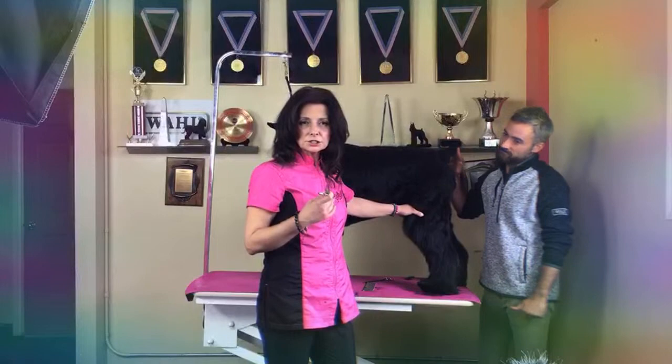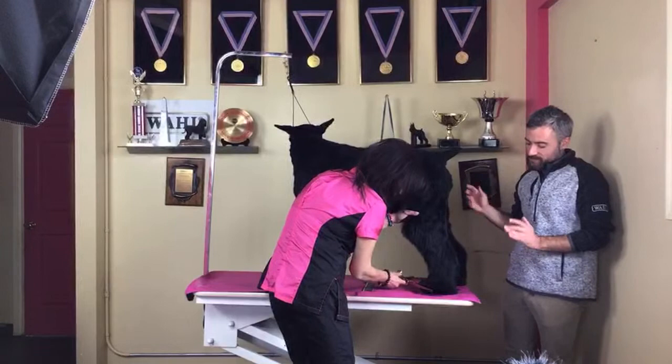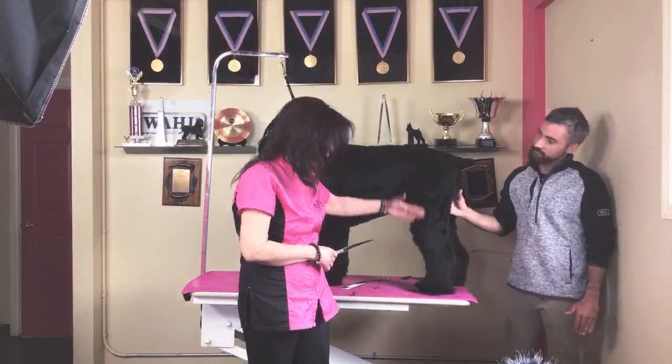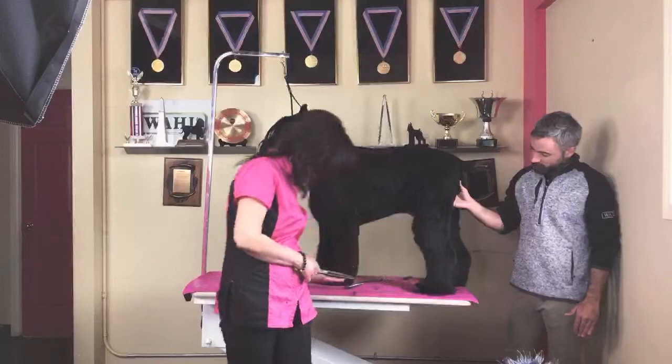Es importante que el trabajo que van a hacer, y siempre que van a hacer un trabajo de show, lo hagan con mucho cuidado, con mucho amor, como lo está haciendo Shona en estos momentos. When I begin to scissor the legs I just set a line with the bevel — I don't worry so much about the whole leg. I want to put balance, so I put a start here and then come back.